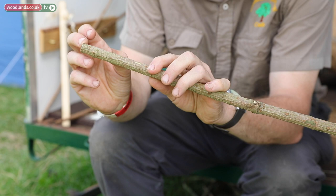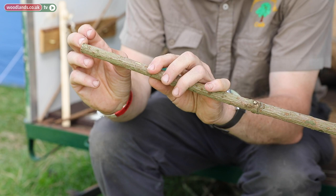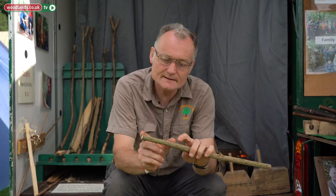The actual whistle is only going to be a short length, but I want to be able to hold it safely so I'm going to have a longer length, probably something like that. So first of all I'm going to saw this to length.